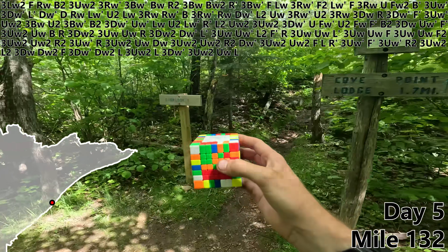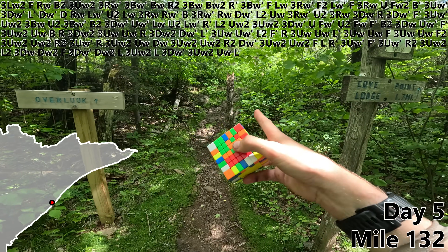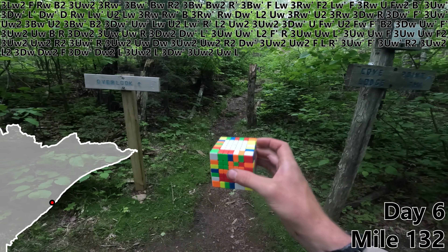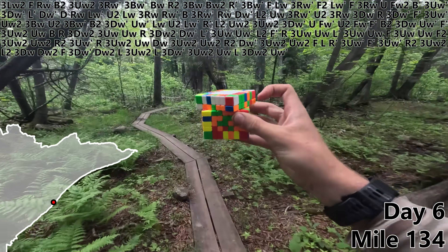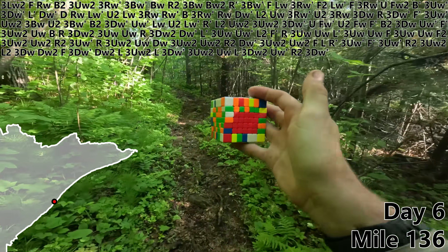I'm actually gonna pause right here for the night at almost mile 133 and take a little detour into town to pick up some more food. Time for a beautiful lakefront unboxing — it's food! Good morning. My backpack has now more than doubled in weight, which I guess means it's time to get started on day six. 3DW2, UW prime, R2. And with a 3DW prime, we are down to just one red bar remaining.